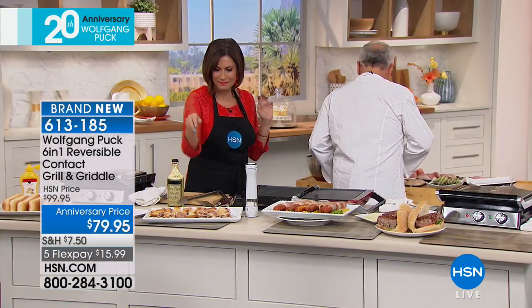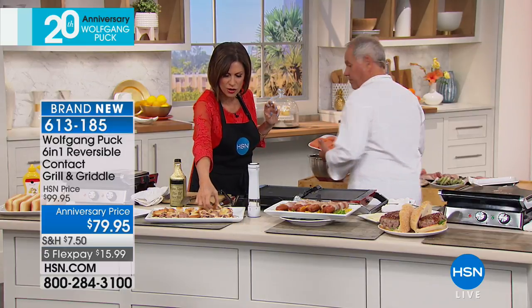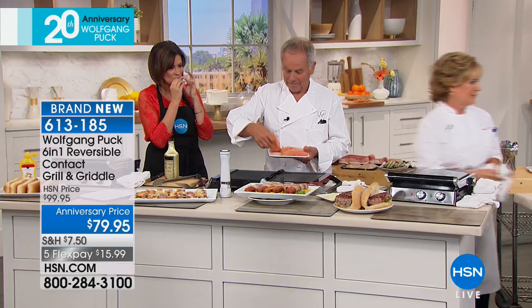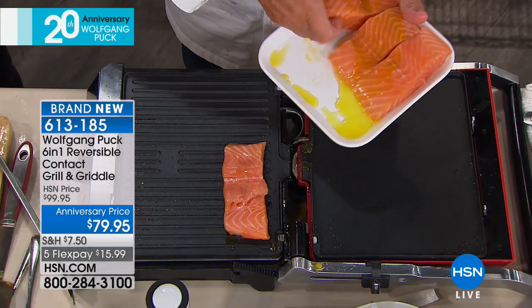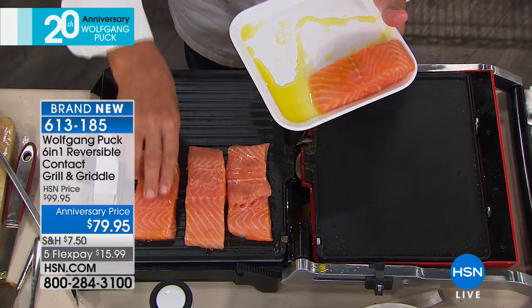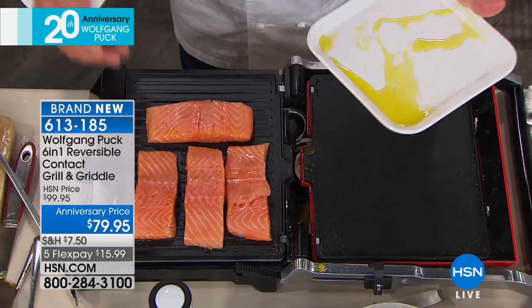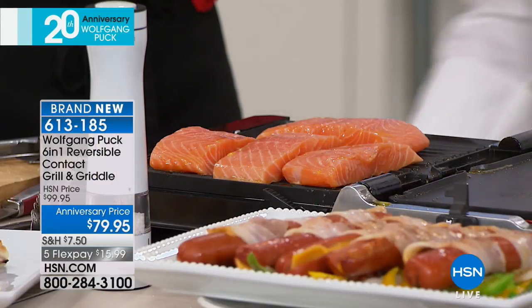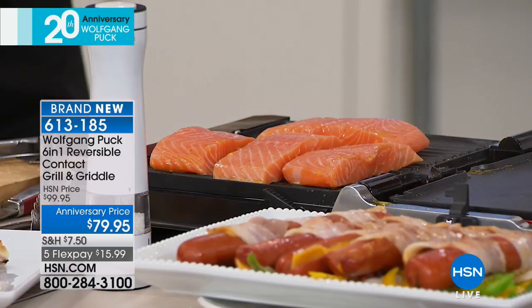If you want to cook something like fish, you put a little fish on here — voilà. You can cook for the whole family — you could put five or six portions of fish all in one, or you cook two. You really have everything.